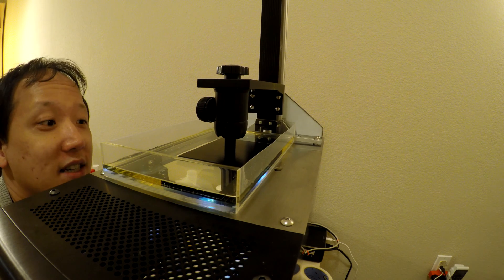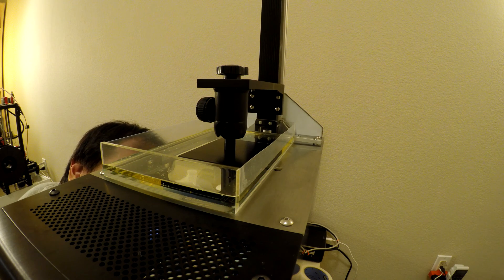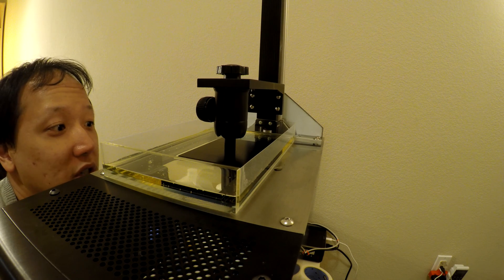This resin could, if I can get it to work, be very educational for being able to see what is going on.